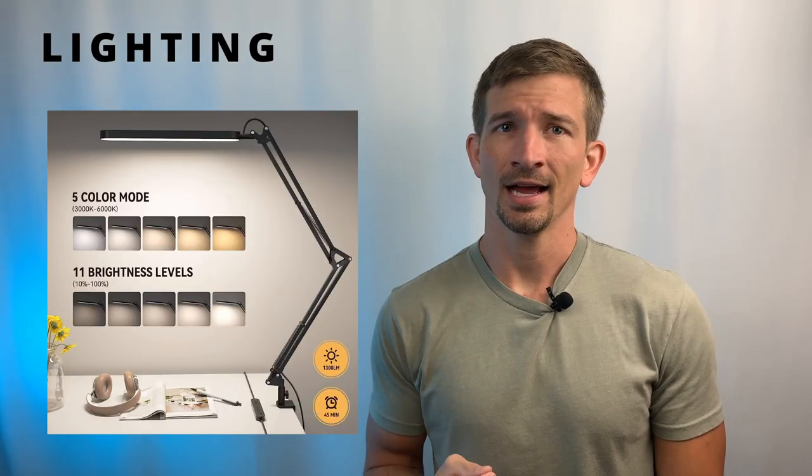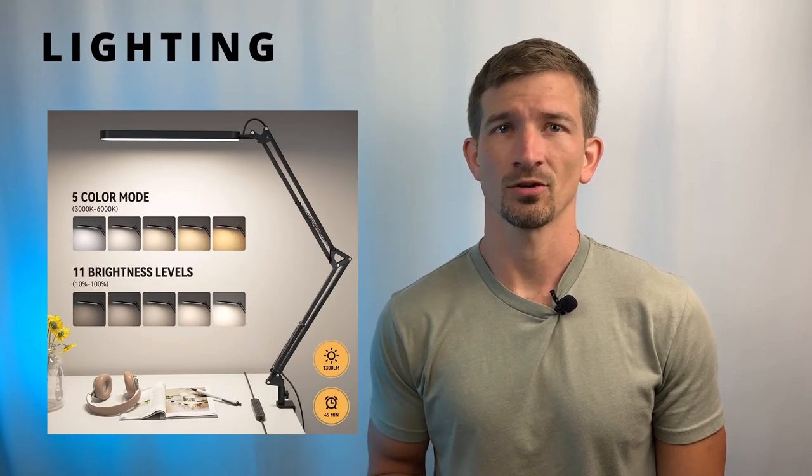Number seven on our list is lighting. Painting in a well-lit area is critical for being able to properly see our colors. If you have space under a direct light source, such as a bright lamp or a window, that's great. If not, you can find a cost-effective daylight desk lamp for a reasonable price online.